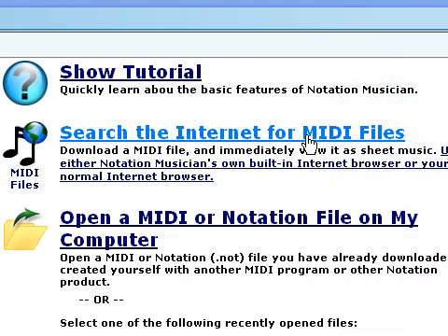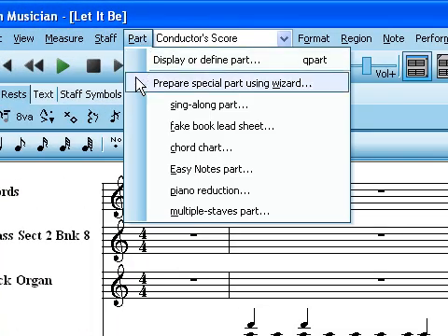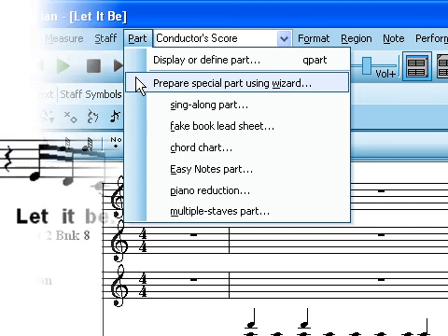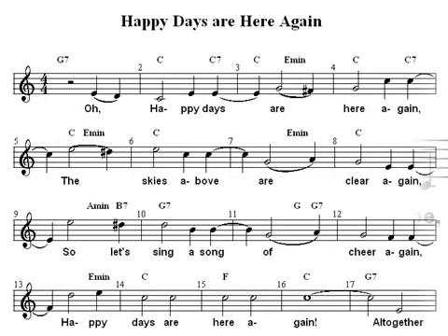After you find the song you want, Musician will walk you step-by-step through the part wizard so that you can customize a variety of parts, such as a sing-along karaoke-style part with lyrics and melody notes, a fake book lead sheet showing the melody notes and chord names.